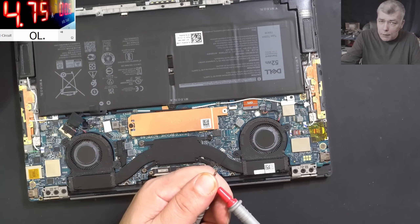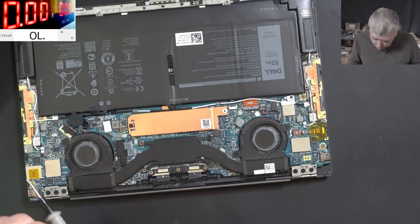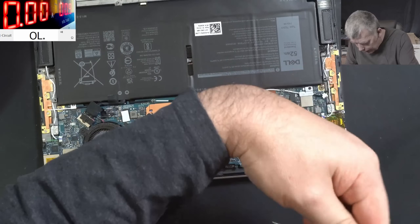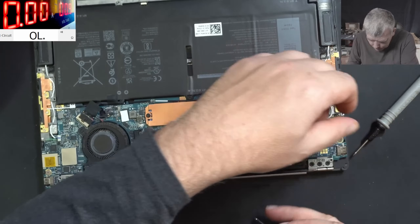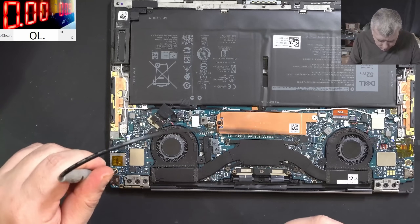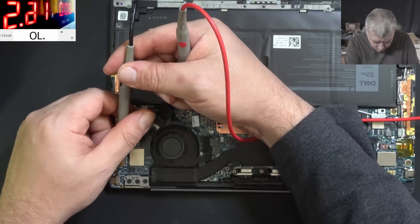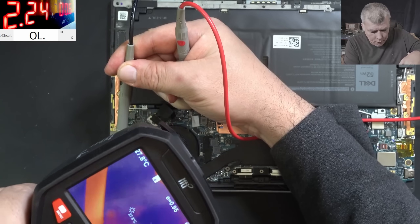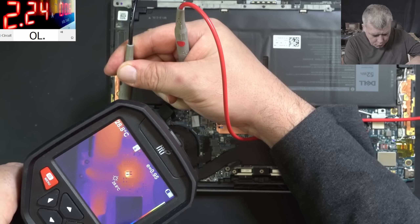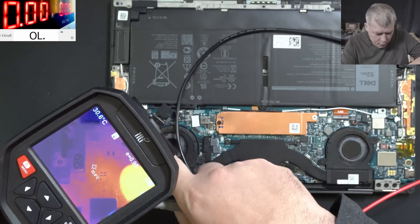Let me lower the current on the power supply. So we need a ground somewhere. Here is another charging port — I didn't know that. We have one USB-C here, one USB-C here. The best place to take the ground is probably from the charging port. I think I have to hold the ground somewhere. Yeah, it is short, you can see. I'm not sure where the camera is looking, but for me it looks like a shorted capacitor. Yeah, there — it is a capacitor.